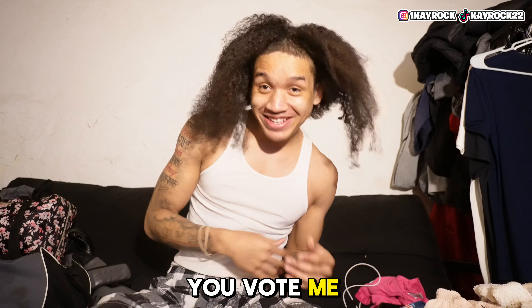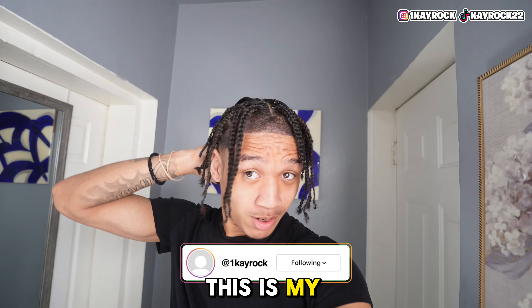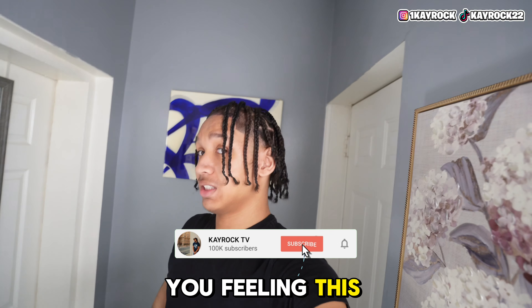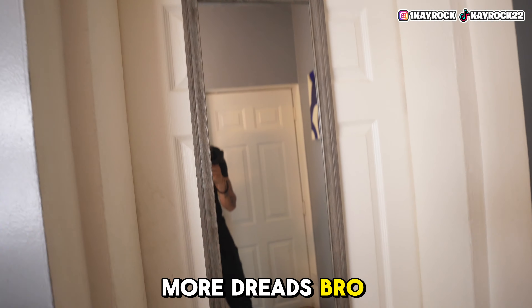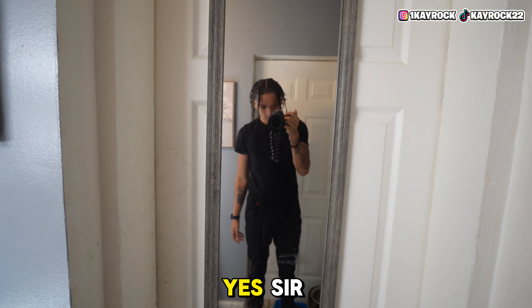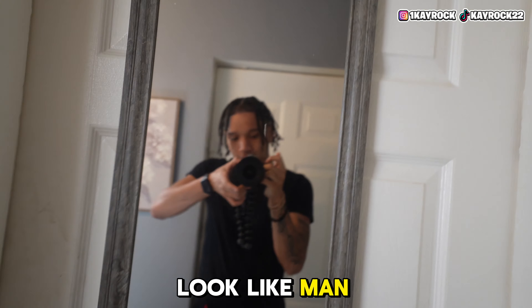What's going on YouTube — this is my braids. I got my braids done. This is the aftermath — no more dreads. This is what I look like now.